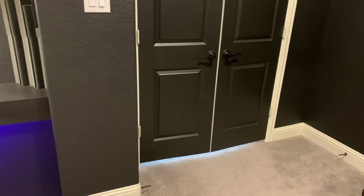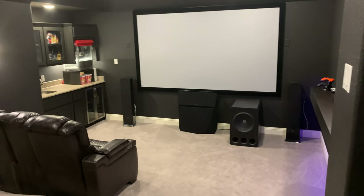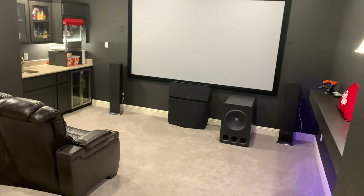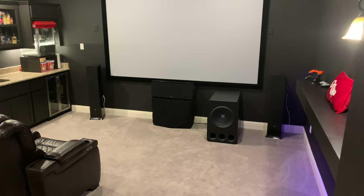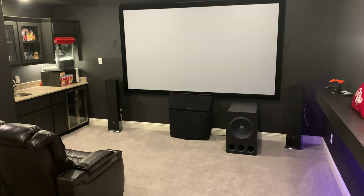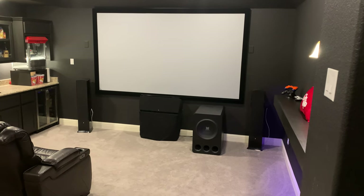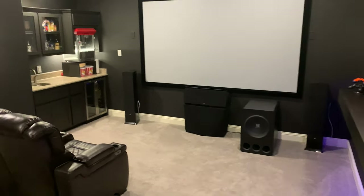The paint is all Sherwin-Williams Black Magic — flat latex on the walls, oil-based on the doors. That's pretty much the theater. Still going to add bar stools, swap out the chairs, and sort out the subwoofer situation. One thing worth mentioning: if you're doing a theater but won't be in the house long, keep in mind buyers may want to keep everything in it — our last theater they wanted everything included, which was roughly $15,000 worth of gear.